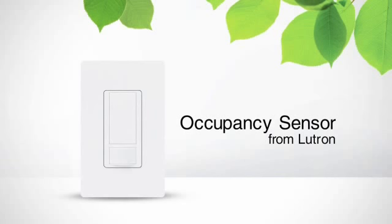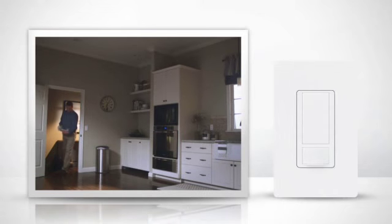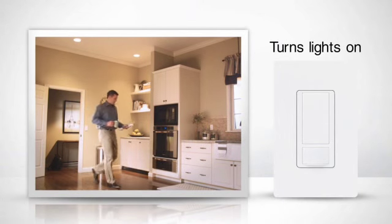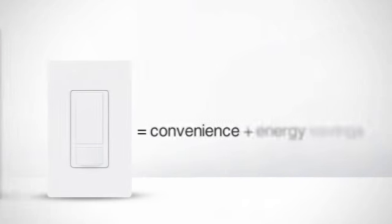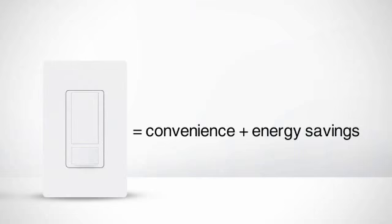Want an easy way to save energy in your home? An occupancy sensor is just what you're looking for. An occupancy sensor automatically turns lights on when you enter a room and off when you leave it, making it a great way to add convenience and energy savings to your home.